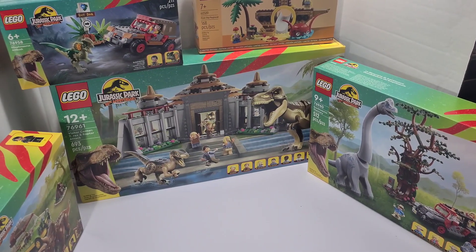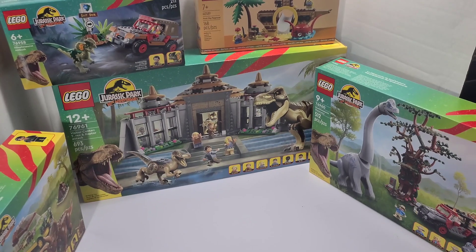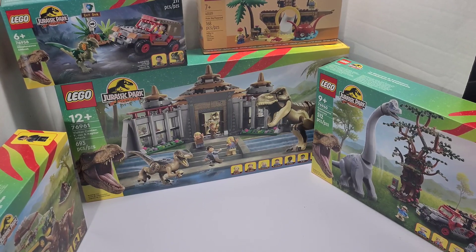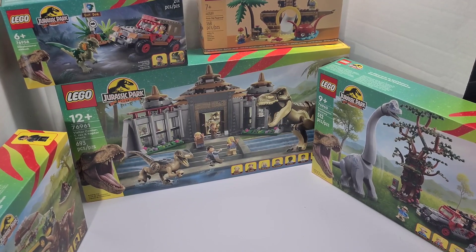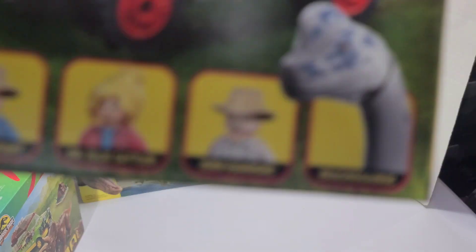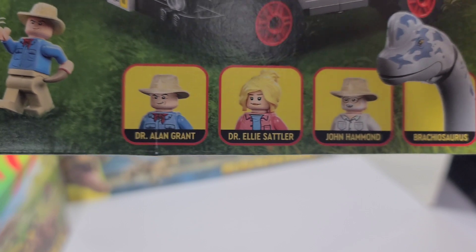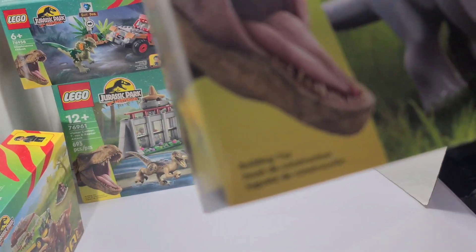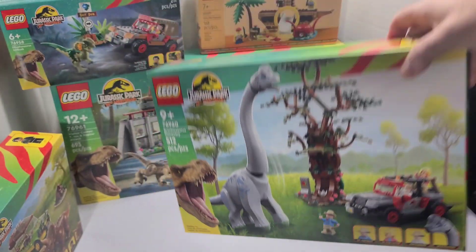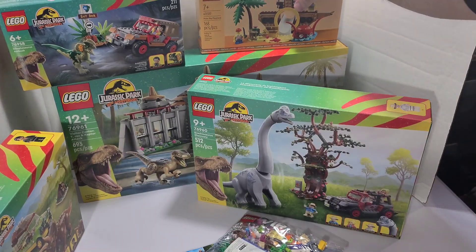I'm going to incorporate them into my jungle and wooded areas, because I'd like to make a camping area and stuff like that. I just realized John Hammond comes in the park creator set — there he is. I did not realize that. The only guy they're missing is the Jeep driver, but he wasn't really a driver character in the movie. So that's the haul and the GWPs.